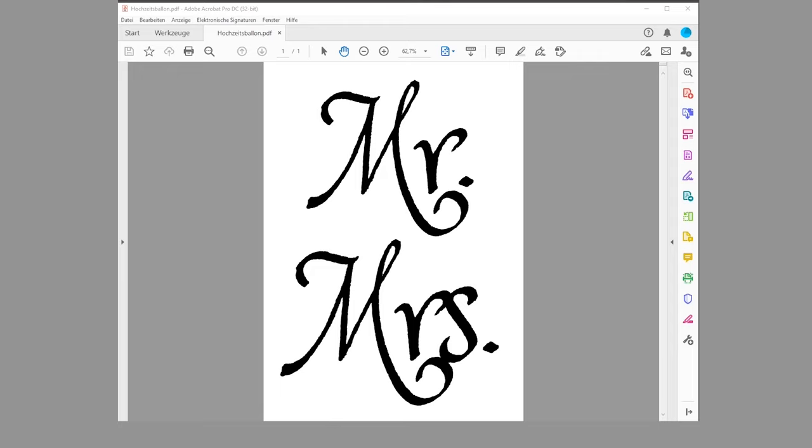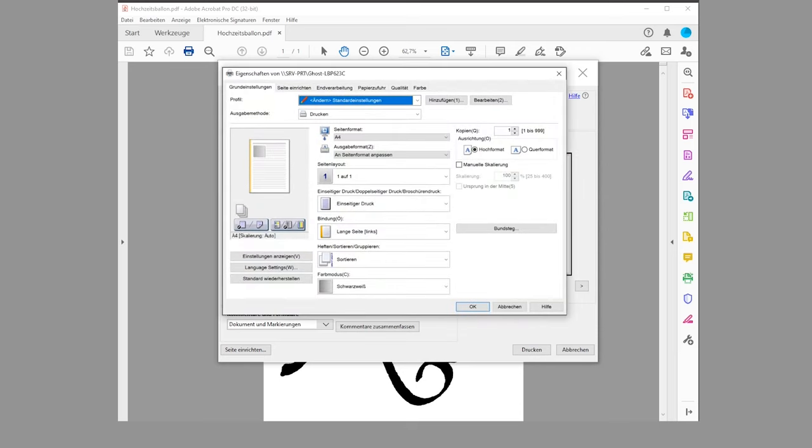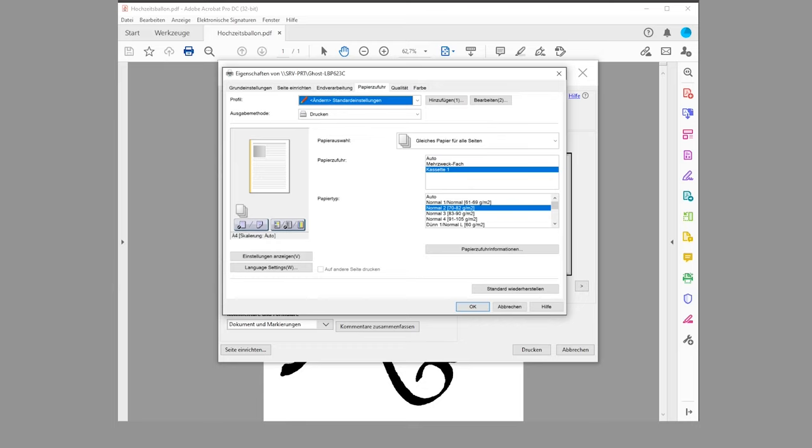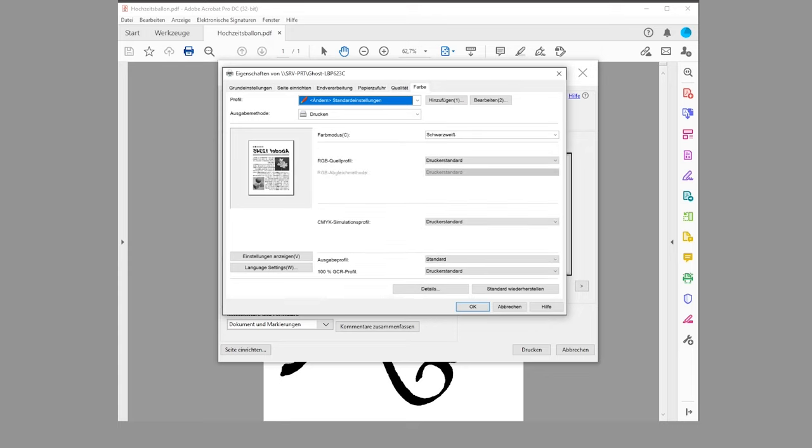I'm going to hit the print button and quickly walk through my settings. I've got my little ghost printer selected and I've already checked the box to print in grayscale. I go to details, then the paper tab, and I select cassette one and normal two as my paper type. Then I flip over to quality and make sure that we are printing a transfer and that the image will be printed in mirror image mode, with color mode set to black and white.